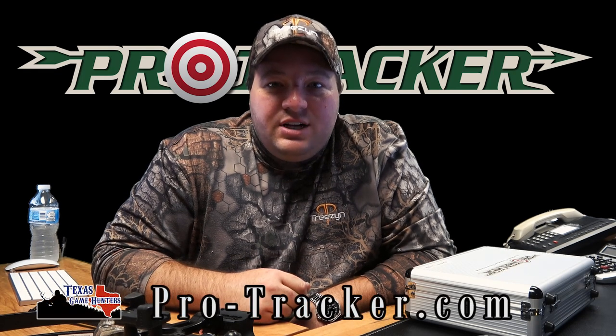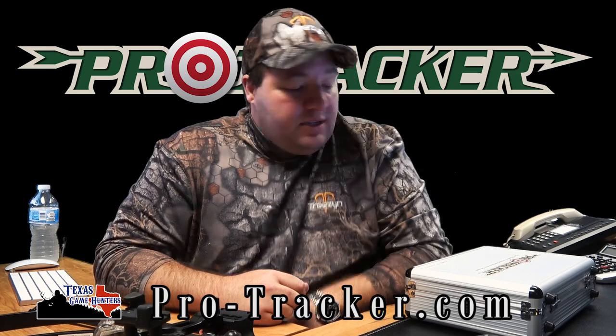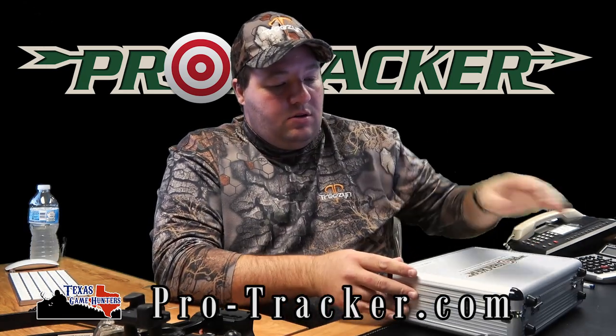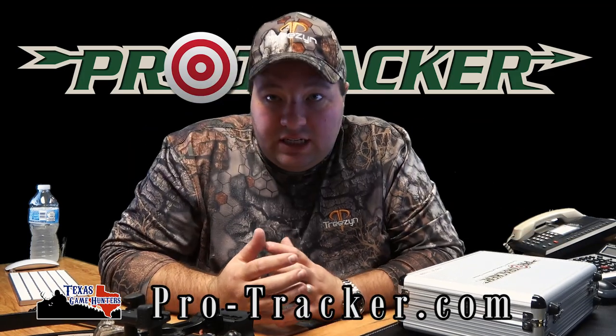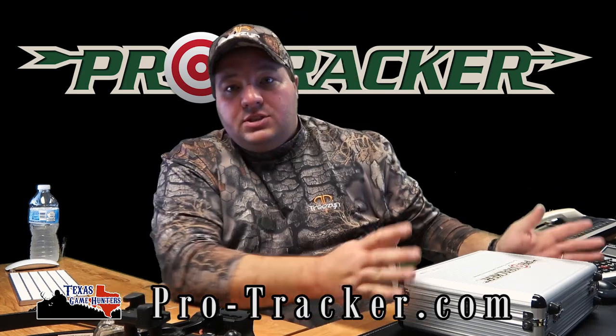What's up everybody, Joseph Truesdale, host of Texas Game Hunters. I want to talk to you guys about the Pro Tracker system. You've seen it in a few of our episodes and seen posts about it on Facebook, but it's time you actually see it up close and personal.